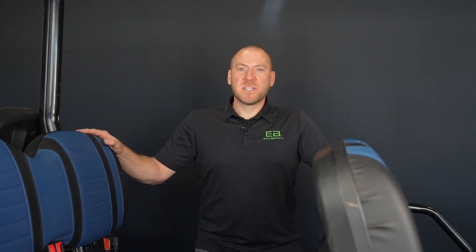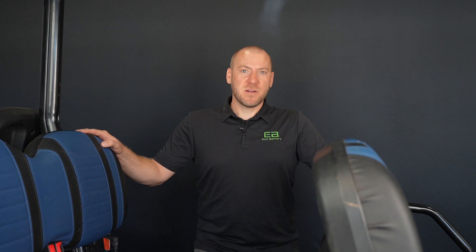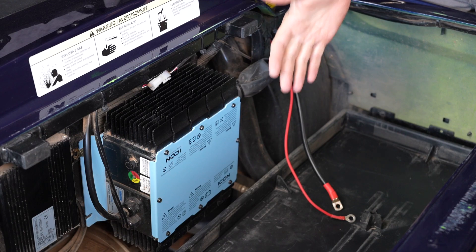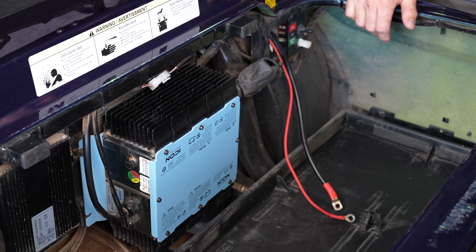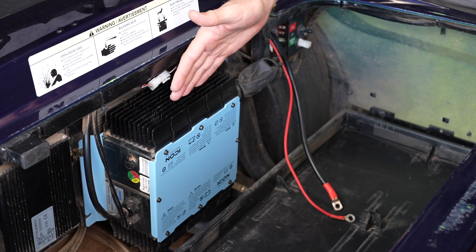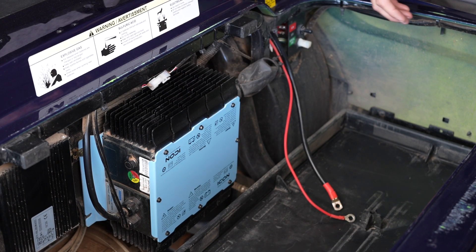This video will cover the installation for vehicles equipped with the Icon controller. If you have a Neos controller, please see the video in the description below. We've already removed the factory batteries out of the battery compartment and cleaned it up. So the first thing we want to do is remove the factory battery charger. To do so, let's get rid of a few zip ties first.